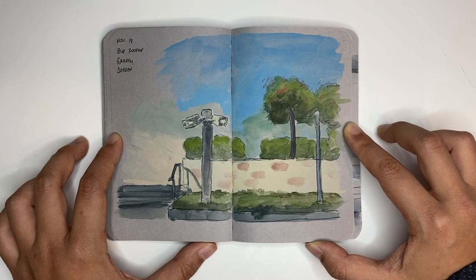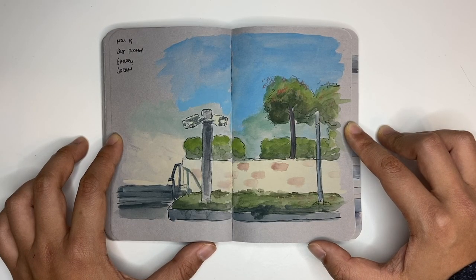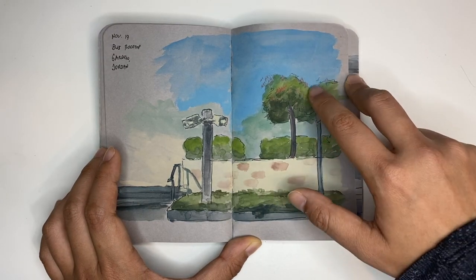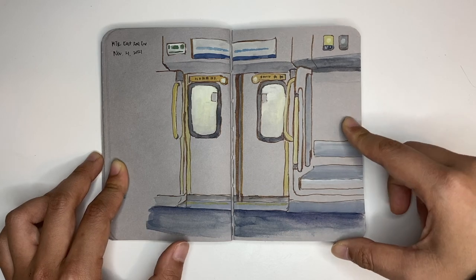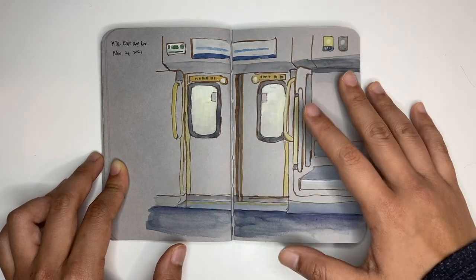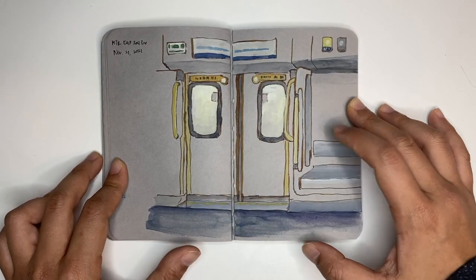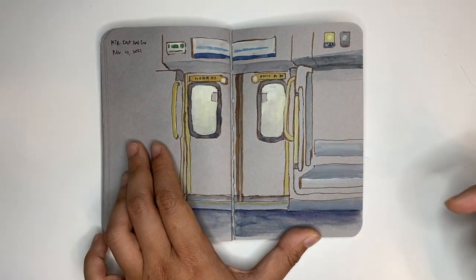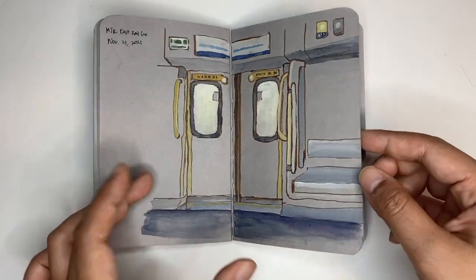This is a rooftop where I go to run. It was quite a sunny, bright day, so I tried to draw in all the flowers. Another MTR shot, but this time it's a newer MTR — the seats are newly made and the structure is a little bit different. I wanted to draw in all the geometrical straight lines, so I put that in.